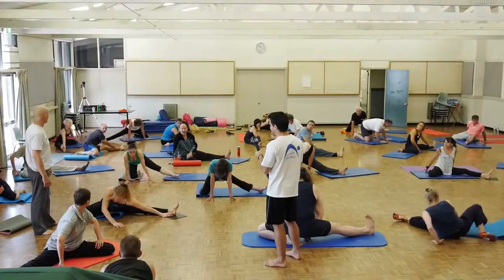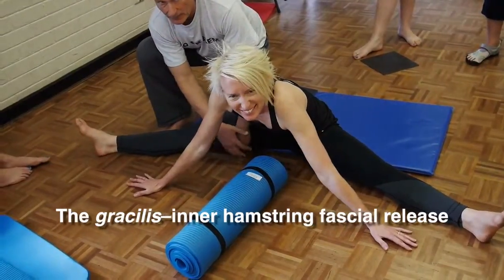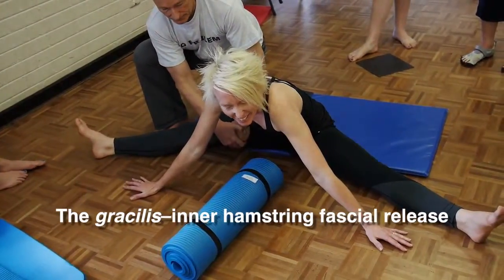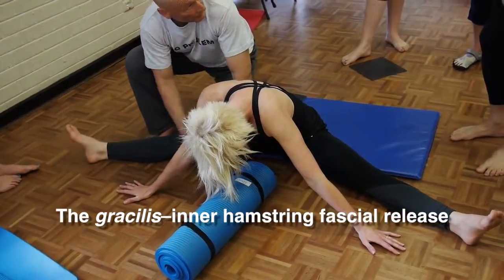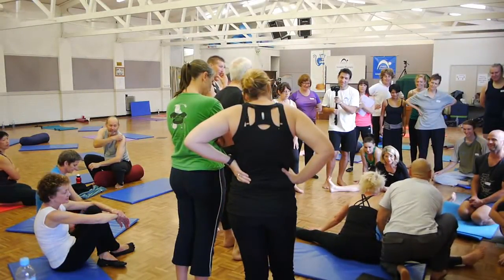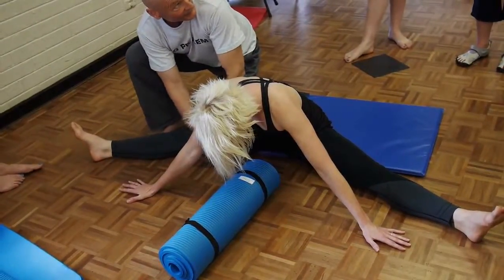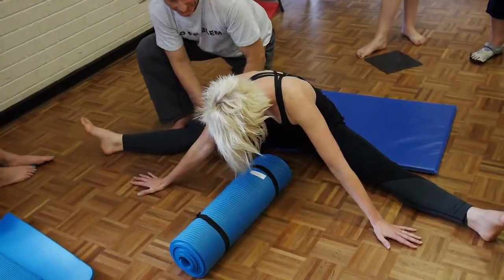Once you've warmed this up, we will show you how to do these fascinating and effective fascia releases so that when you get back home you can share this information with your training buddies. There's nothing dangerous about these techniques and anyone can learn them.